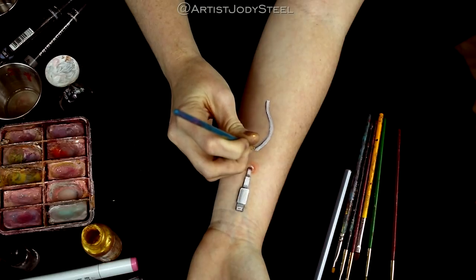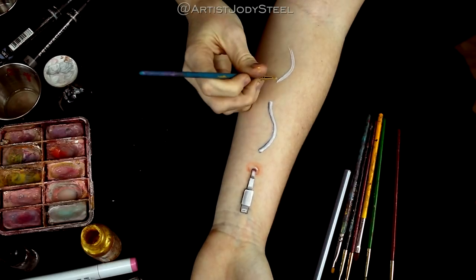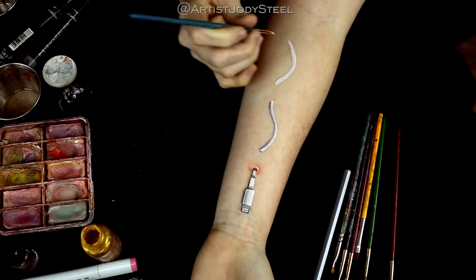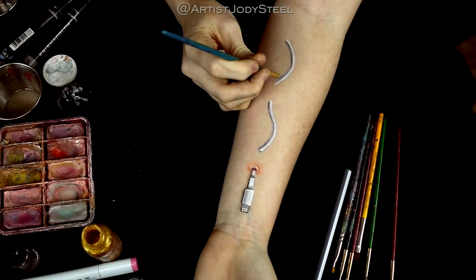Be sure to draw the cord curved like you see in the video, because when we add the shadow to the skin it'll really make the cord look as if it's popping up from the skin. I'm primarily using paints to create this effect but you can also use your white gel pen and gray markers to do this as well.